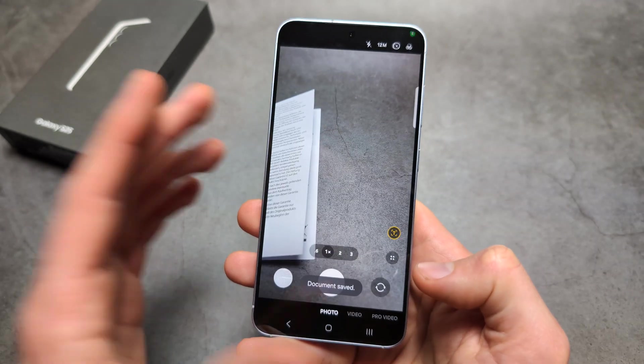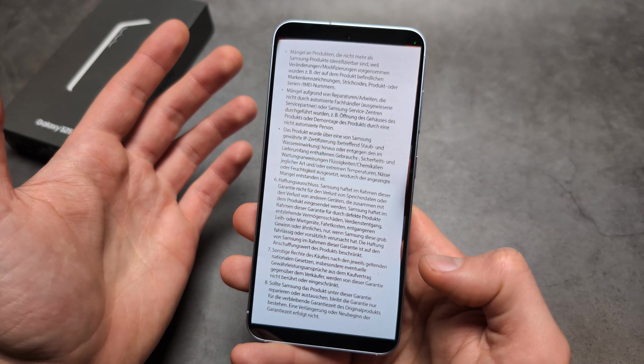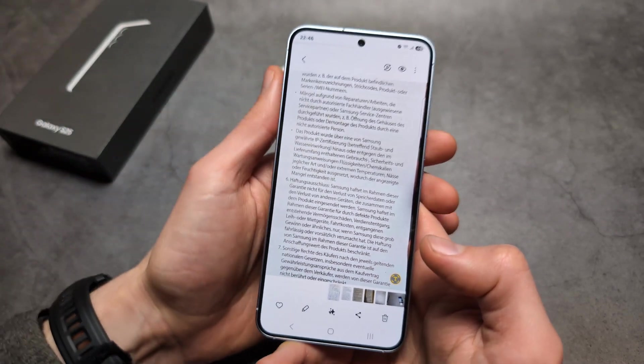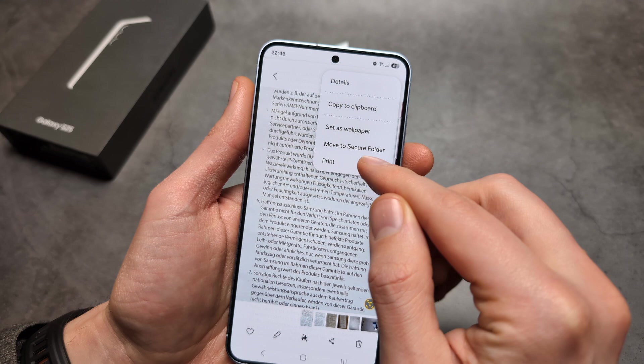Click save and it's saved in your gallery as a JPEG image format. If you want to convert it to a PDF, click the three dots and click 'print.'